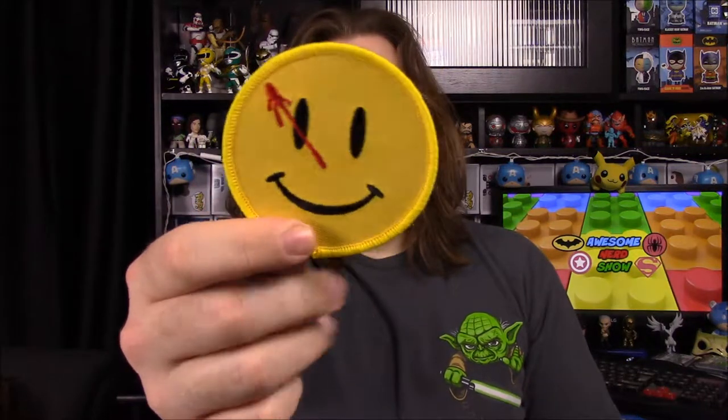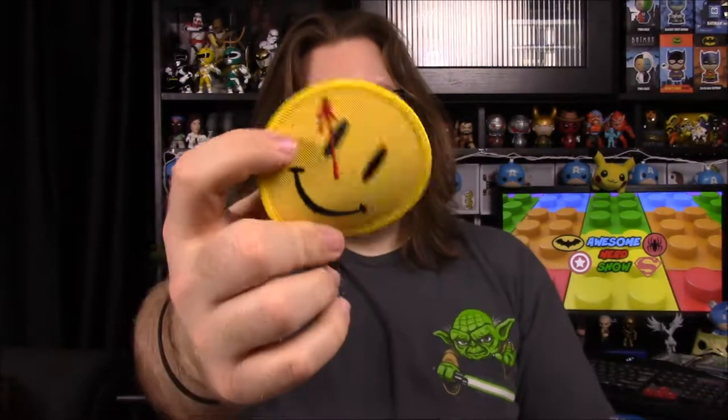Next up we got our patch and it is the Watchmen patch — a little smiley face with the blood splatter on it. That's of course from the Watchmen comic and the movie and stuff like that. We got a Watchmen patch which is awesome.